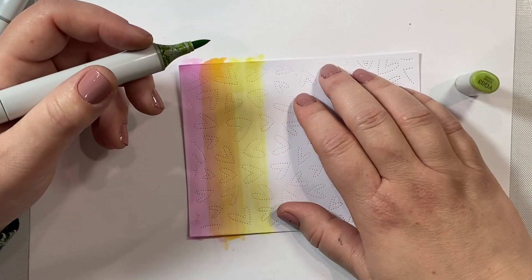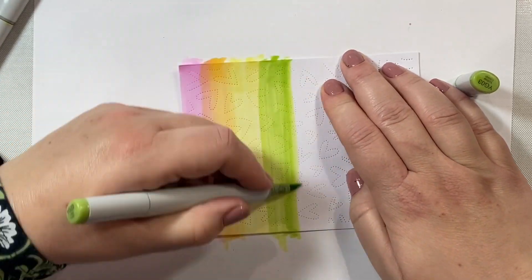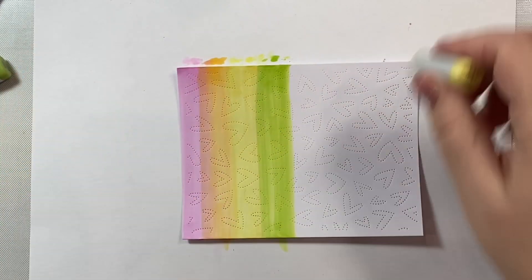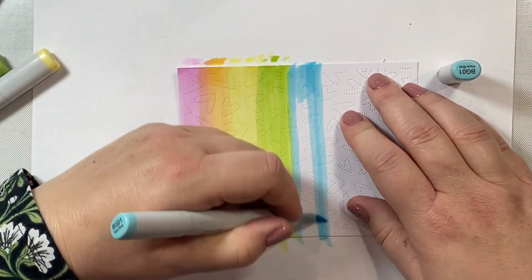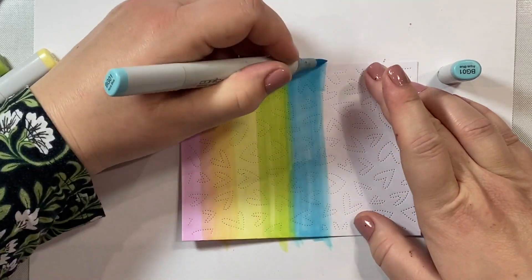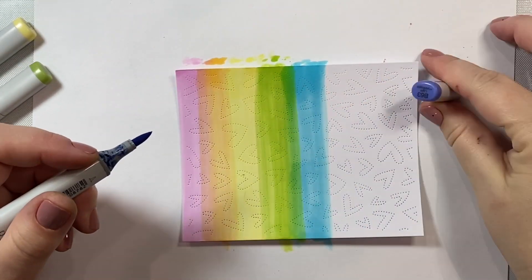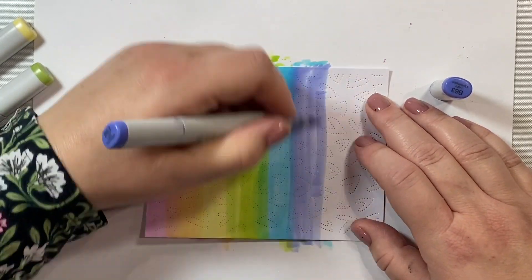Then we're going to take a yellow green, YG03 - it's a nice light shade I use often - and I'm just going to blend that together with my Y11. This blending isn't that important; you're really not going to see very much of where the rainbow begins and ends because a lot of that is going to be covered up by the die. That was BG01 for our blue shade of the rainbow. And then we're going to take some B63, which is a really pretty light purple shade, and add that to our rainbow.